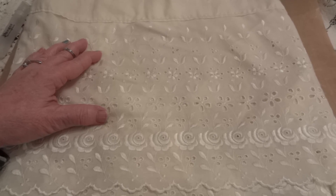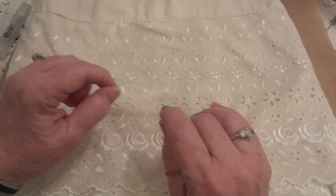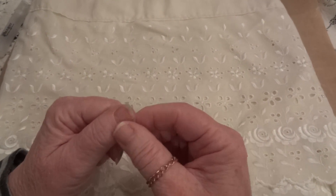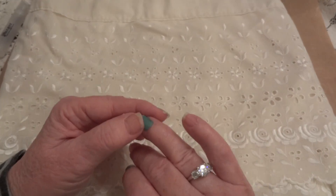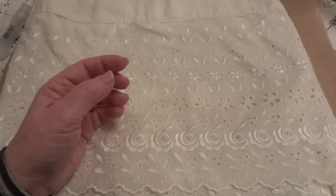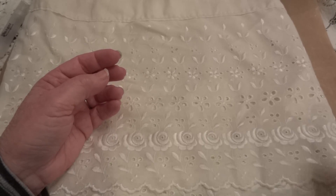Hi everyone, it's Maggie and I'm here with a project share. Before I start, let me just say I apologize for my nails. I had some Jamberry nails on and they were coming off so I took them off, but I haven't had time to remove the nail polish on my other fingers. Plus I've been crafting for a lot of the day.